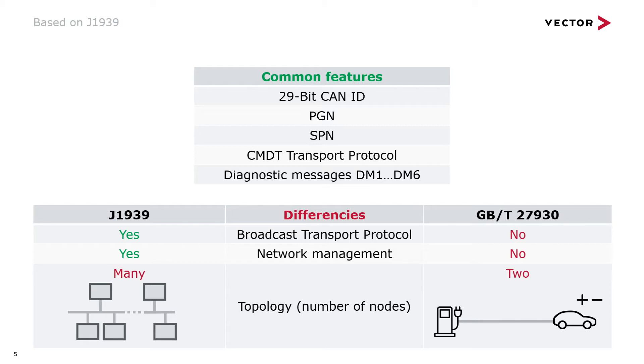Diagnostics is contained in both versions of GBT27930 — the one from 2011 as well as the one from 2015 — but it differs from J1939 quite a lot and is likely not to be used.